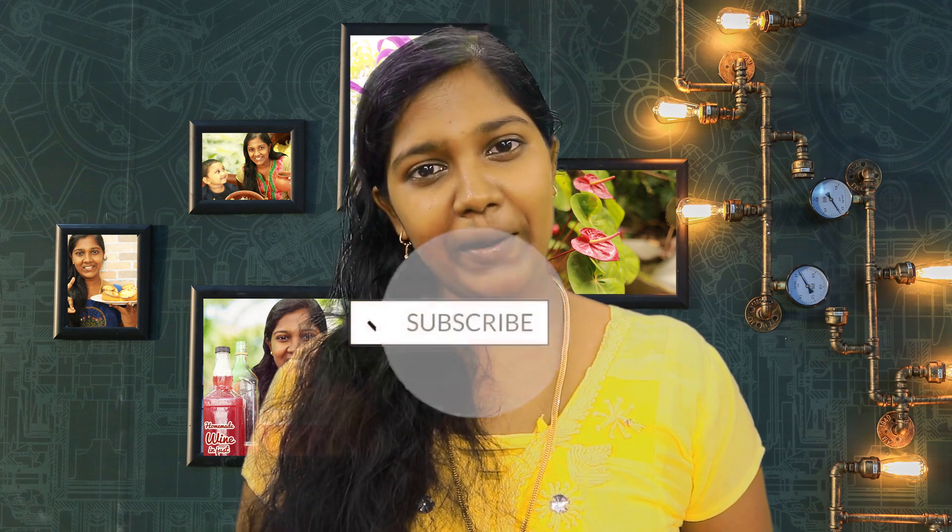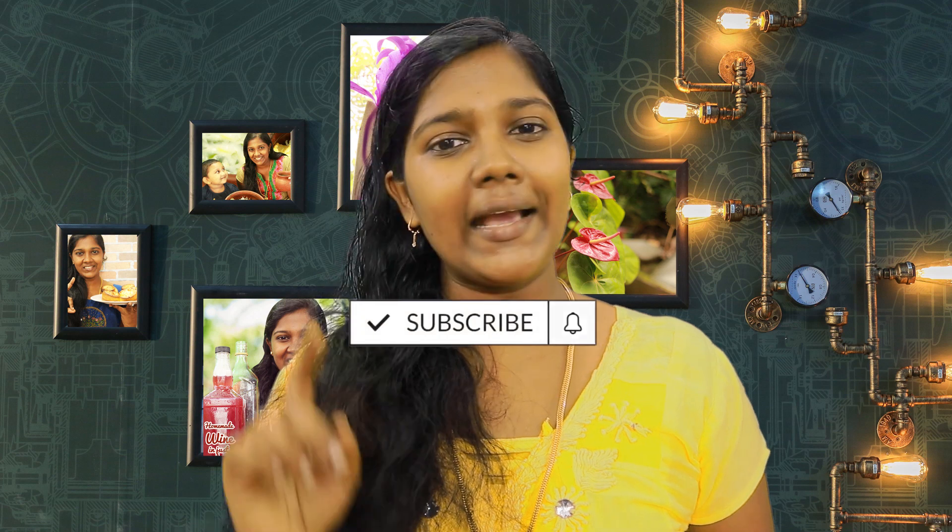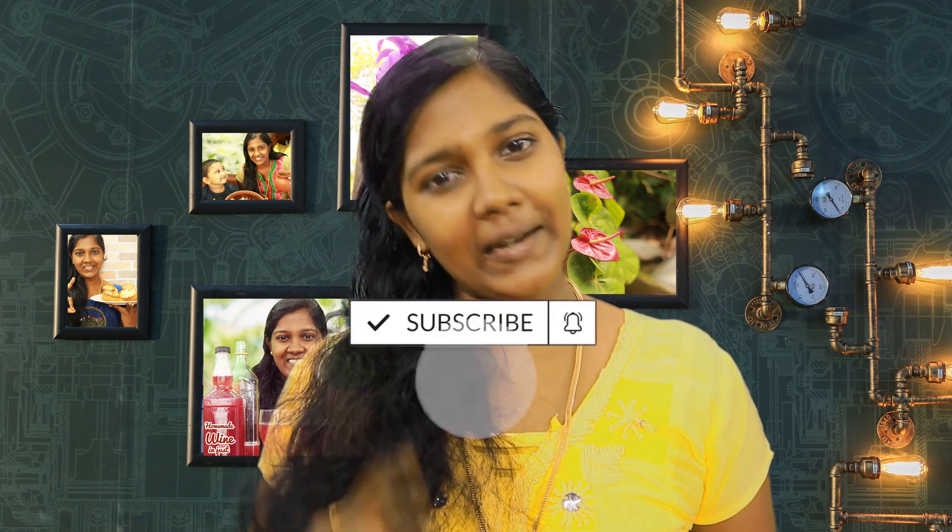Please subscribe to our channel. Please subscribe to our channel. Click the bell icon. Then you will see the other videos.